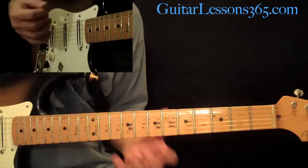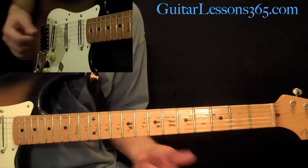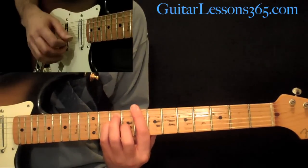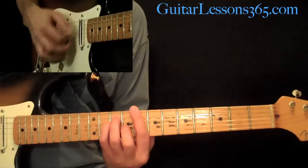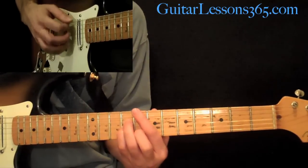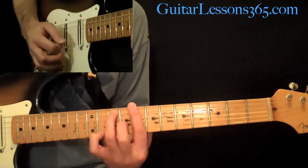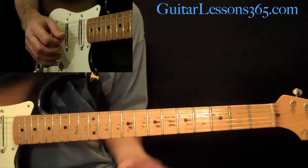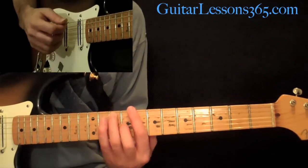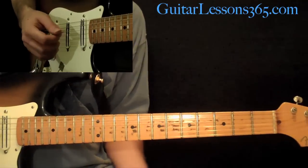Now, when you're doing this, there is this kind of phaser univibe effect going on the guitar — it might be a Leslie rotating speaker or whatever. But whatever effect he's using, he kind of brings out some of the notes by strumming them and then picking out certain notes in the chord, like on the D string there. So you can strum and kind of pick through some of the strings randomly if you feel like you like that sound.